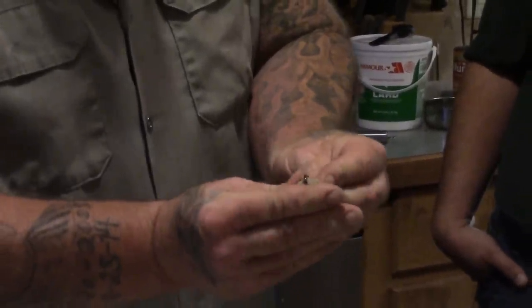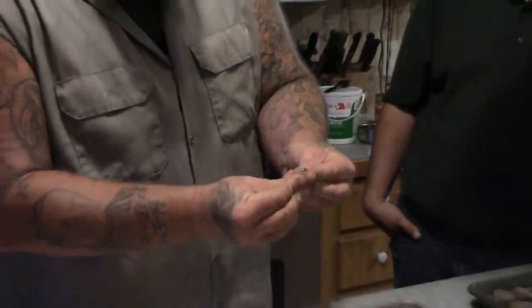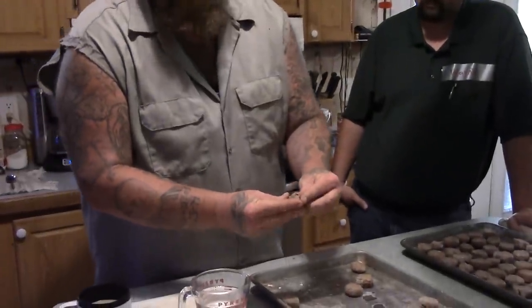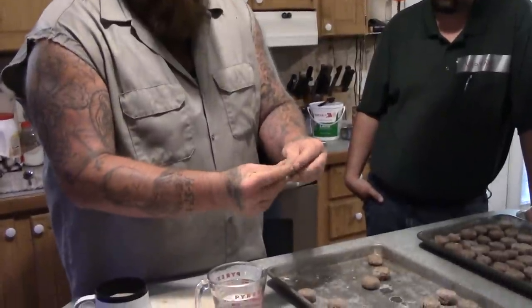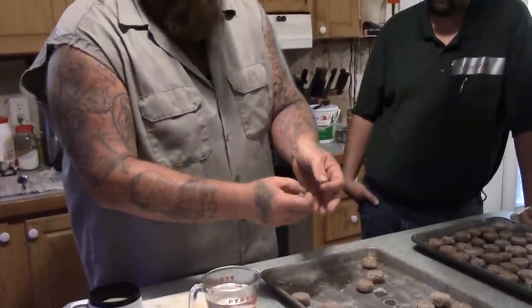Remember, it is dough, so you can just form it around your hook like I'm doing here. This is how I do mine — again, I'm not an expert, just a regular old dude. And this is how I'm going to do mine whenever I use them in the morning when we go catfishing.